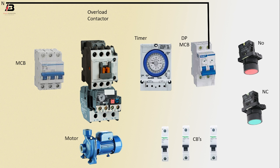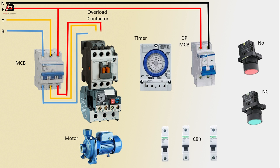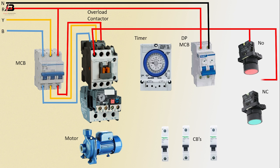Neutral connection input to DP MCB. Phase connection input to DP MCB and triple pole MCB. Second phase connection input to triple pole MCB. Third phase connection input to triple pole MCB. Three-phase connection from triple pole MCB to connect contactor.